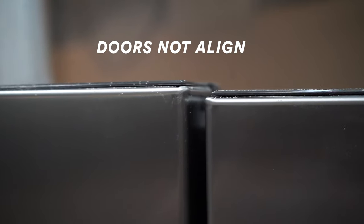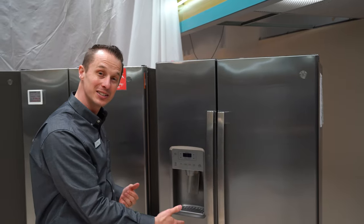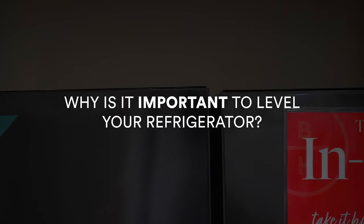As you can see in this refrigerator here, the doors are off. This could be on any type of refrigerator, whether it's a side-by-side refrigerator, a French door refrigerator, which we'll also talk about today. Why is it important to figure out how to get that refrigerator level? Because if a refrigerator is not level, there are some issues that can cause.